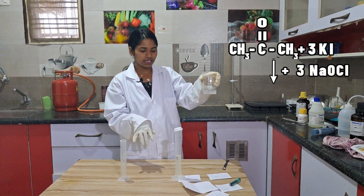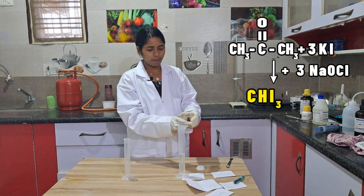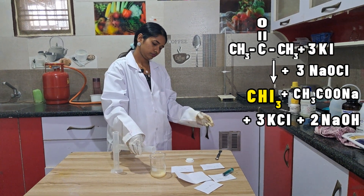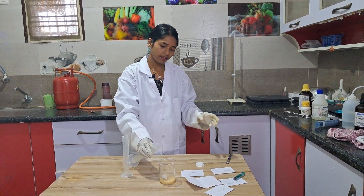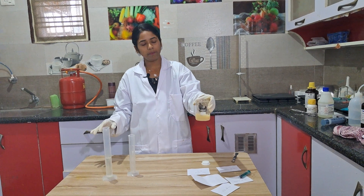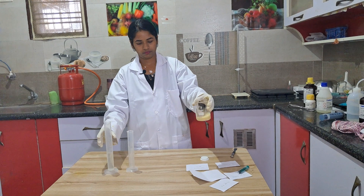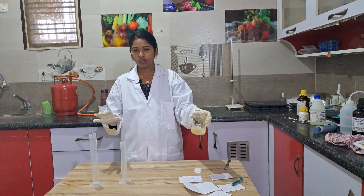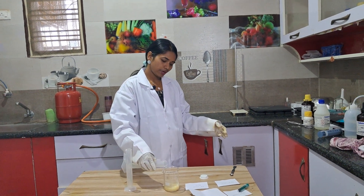Now I am going to add NaOCl — sodium hypochlorite. Add drop by drop and shake well. A few more drops will be added. If you shake well, the reaction will proceed perfectly — molecules will react. Better you wear gloves and apron for every experiment. You can wear a mask and lab goggles as well.